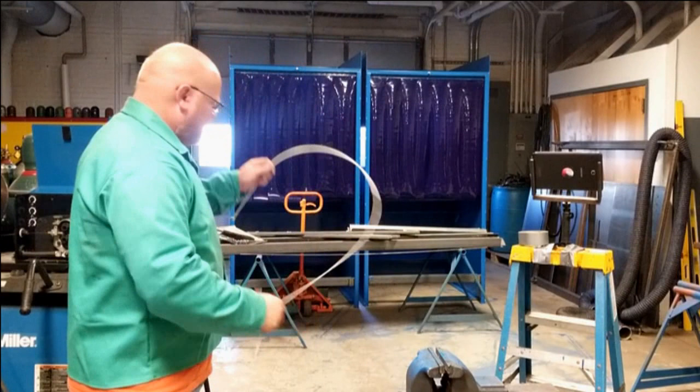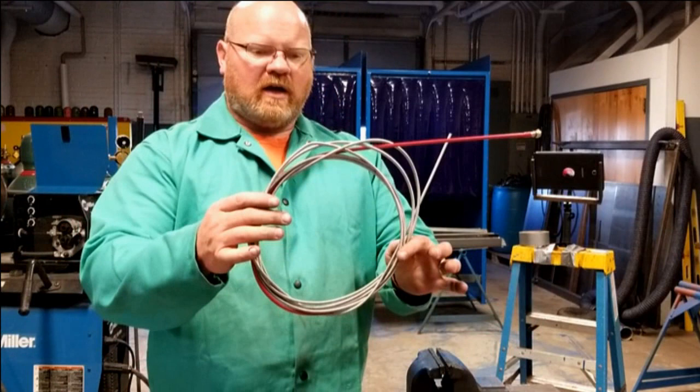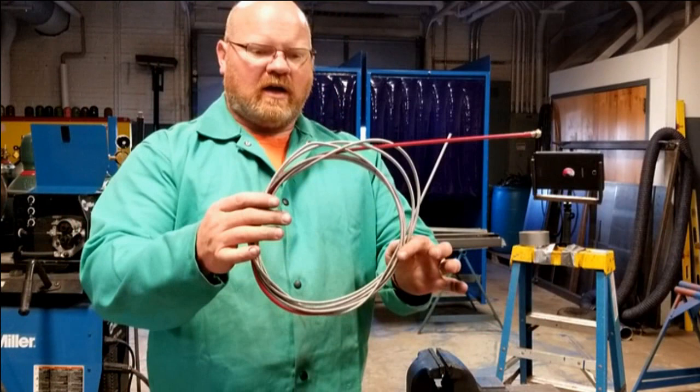Keep the gun straight — step number one. A kink like this is pretty much death for the liner; you might as well give it up. Pull it out, throw it in the garbage can, and be done with it.